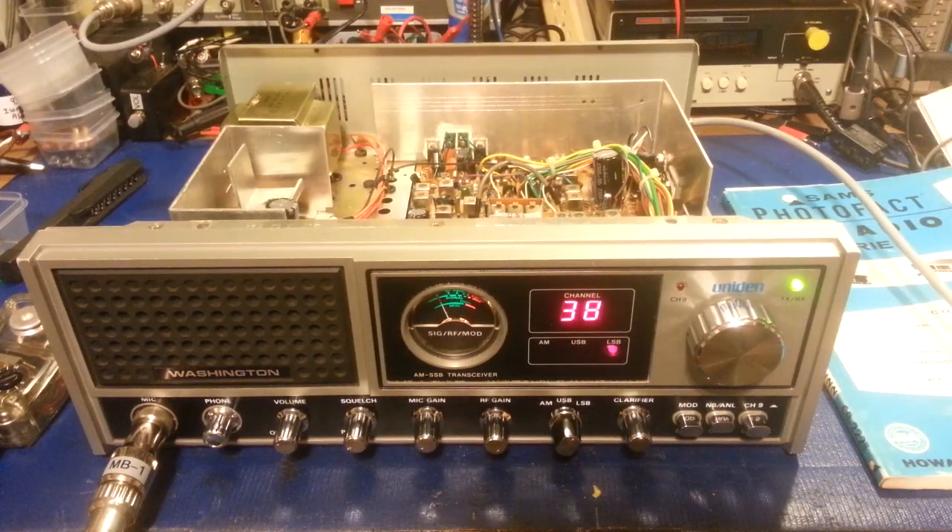The four element quad is working. It's always been one of my favorite antennas. I can't remember the name of the company, but there was a company in California that built that quad.